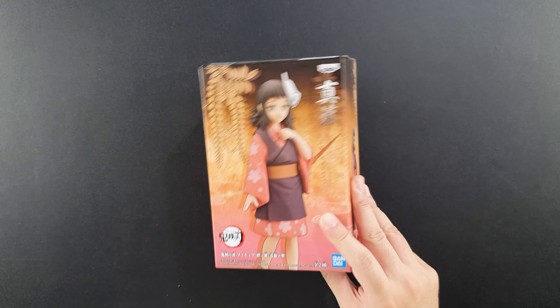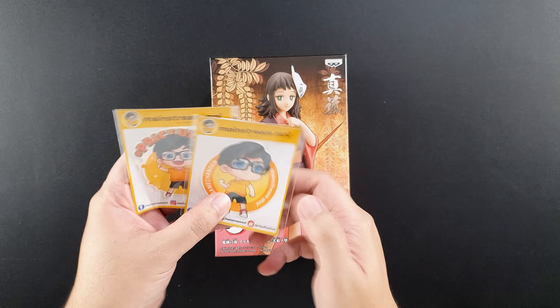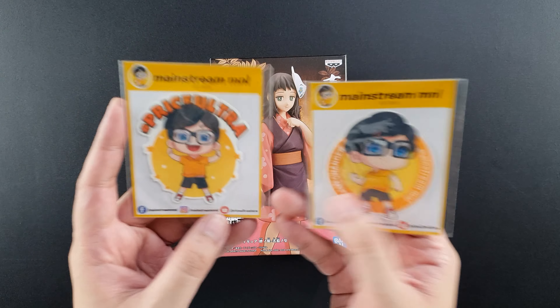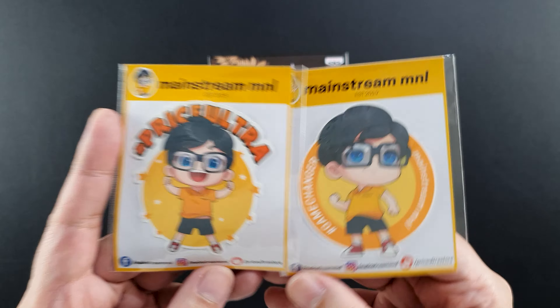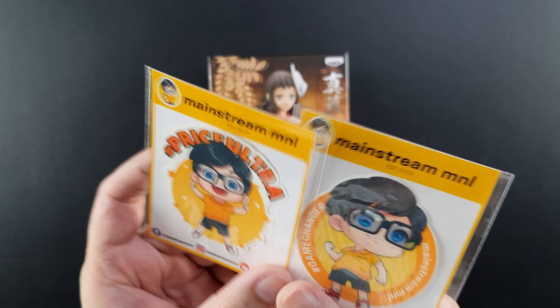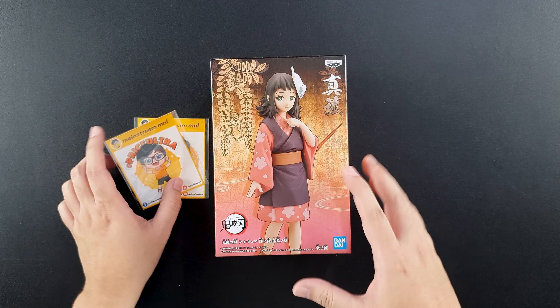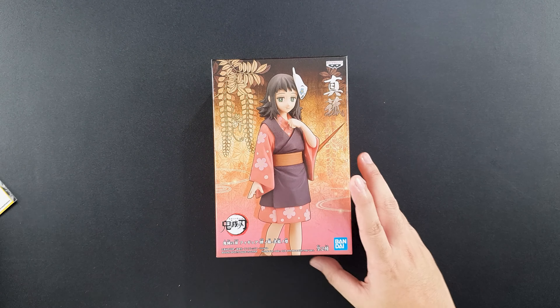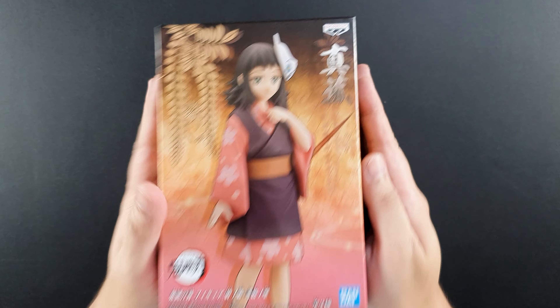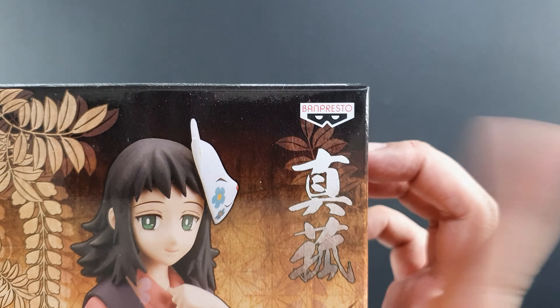Come and join me and let's unbox the figure! But before we open the box, let's take a closer look at it first. They gave me these really nice stickers from Mainstream Manila — they always have the nicest stickers. So this is what the box looks like. As always, we'll get the Bandai Presto logo on the upper right.